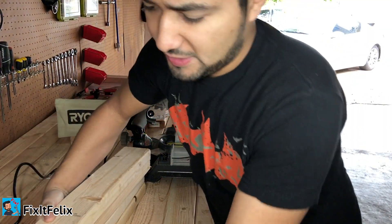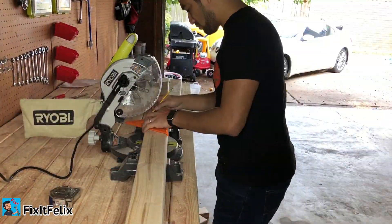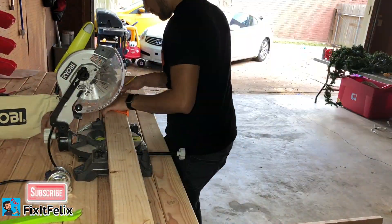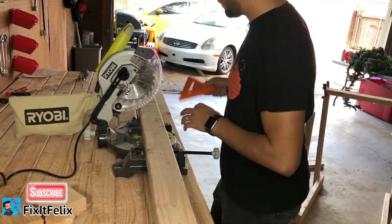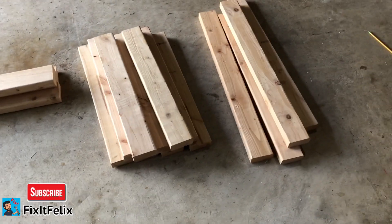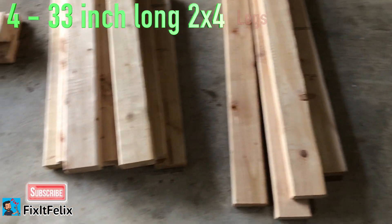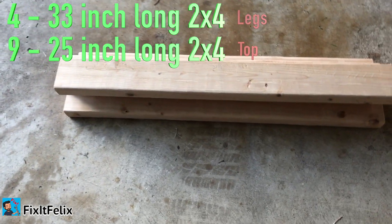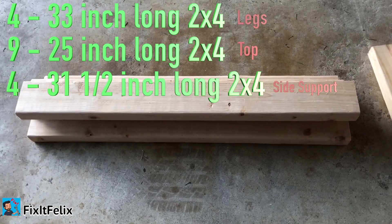Okay, now we have the four legs ready. For the materials we need four 33-inch two-by-fours, nine 25-inch two-by-fours, and four 31-and-a-half-inch two-by-fours.